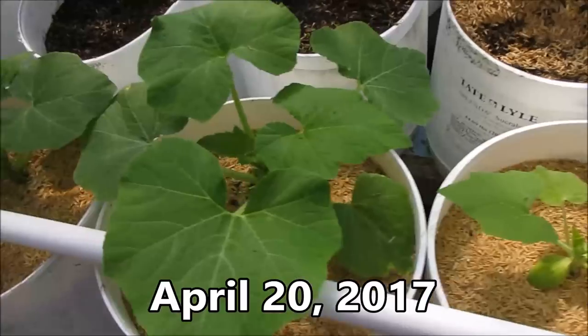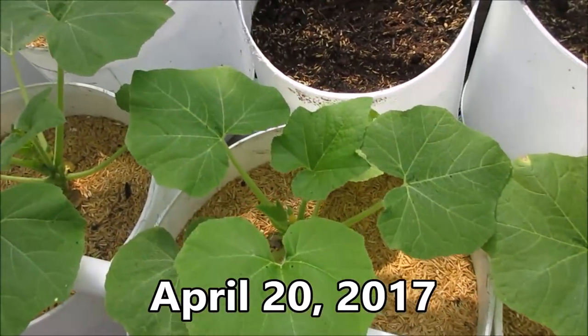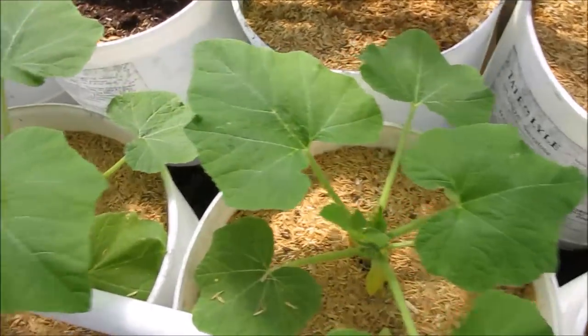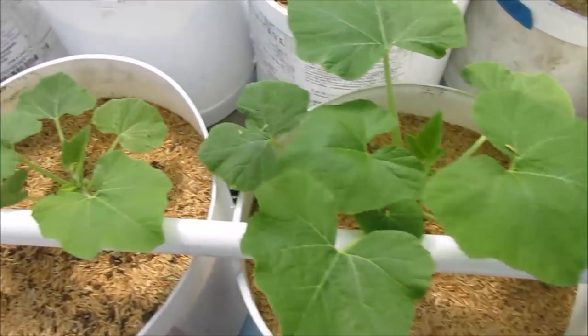It's been squashed today. Pretty uniform. Very happy with it. It's a little behind, but it still looks good.